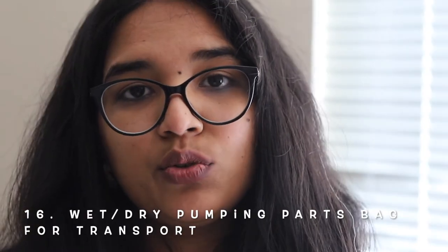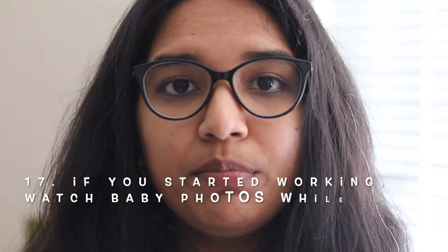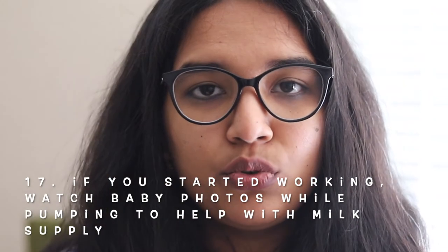It's always good to air dry your pump parts. You can also use a wet or dry pumping parts bag — this is very useful if you want to carry dry or wet pumping parts together. It's not a must, but it's a good eco-friendly option if you get tired of using Ziploc bags all the time.